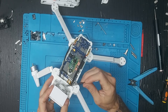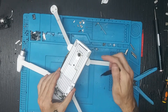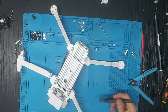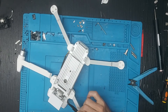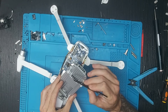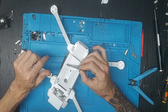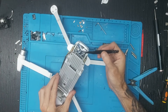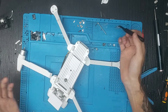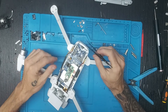Los drones que no llevan ventilador activo llevan ventilaciones en la parte delantera del chasis con pequeñas entradas y salidas en los laterales o en la parte trasera. En el FIMI X8 no vemos ninguna entrada de aire por la parte delantera. Sí tenemos una salida de aire trasera para cuando llevamos ventilador, que expulsa el aire caliente y refrigera la placa. Sin ventilador, esa salida es totalmente absurda. Esperemos con el tiempo a ver a quién le da la razón.